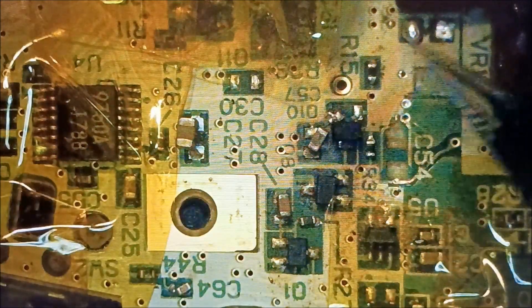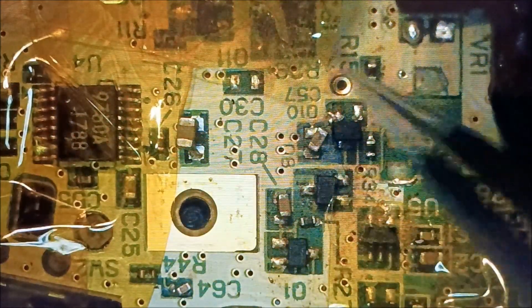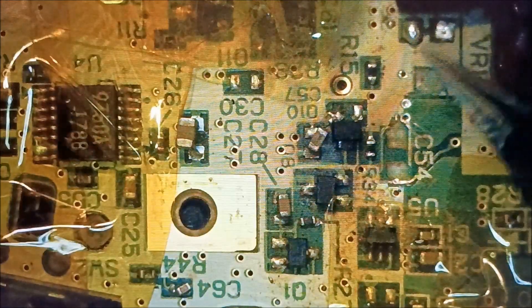If you watched the last video of this, all I was going to do was put that adjuster knob thing on to adjust the screen, but what happened was all the capacitors blew away and it messed everything up.